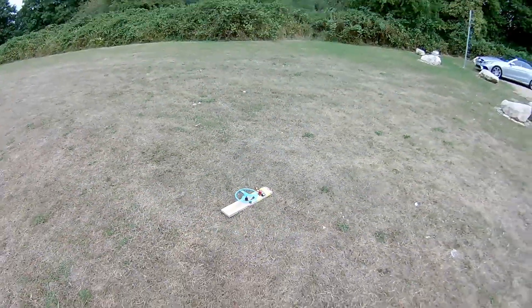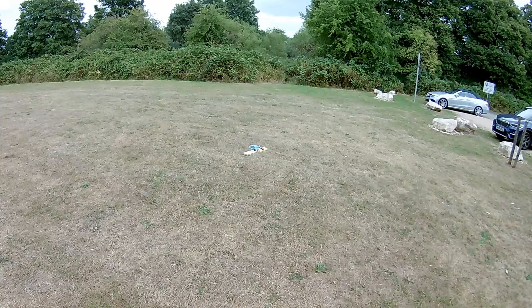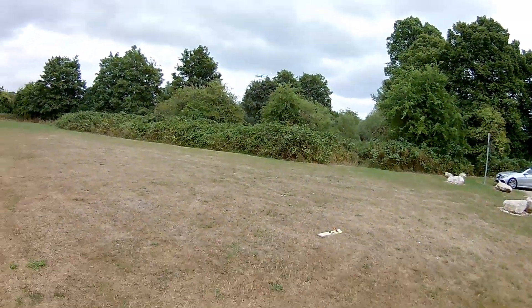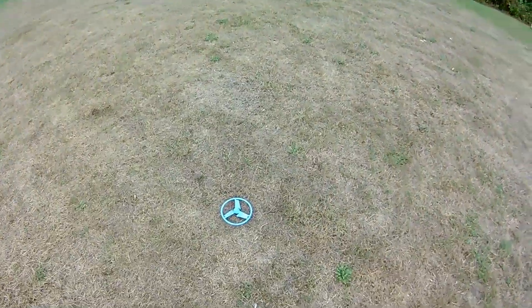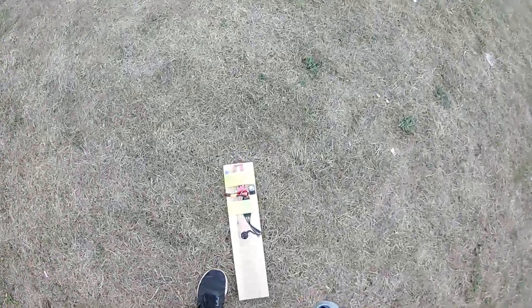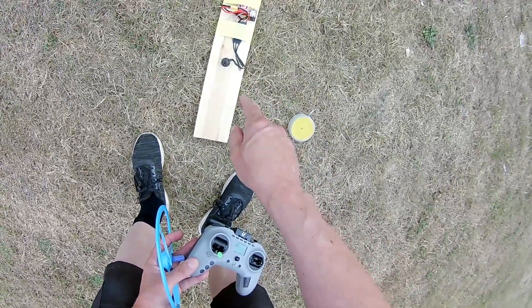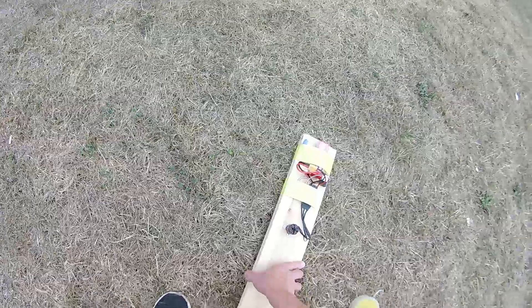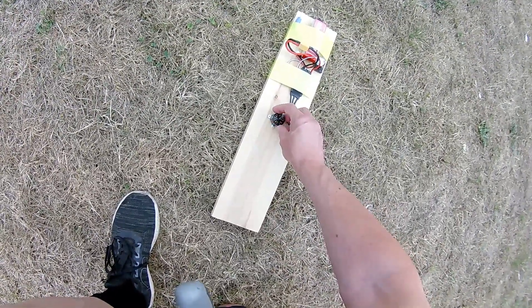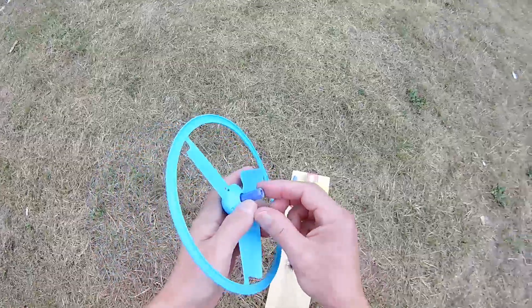I'll try that again. Let it start spinning — yeah, that's releasing. Oh, that's annoying. I think what I really need to do is change the brushless motor to one with the opposite thread on it, because what's happening is as that's spinning up, it's actually spinning in the way that's undoing the thread. Which is why that's coming off so easily.